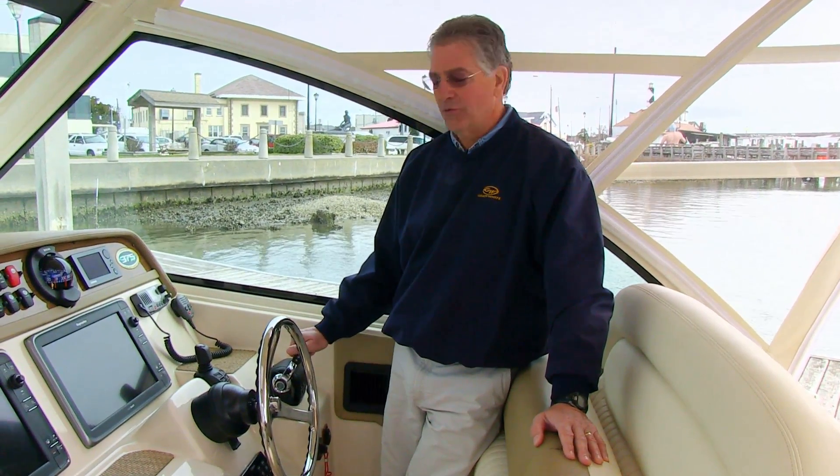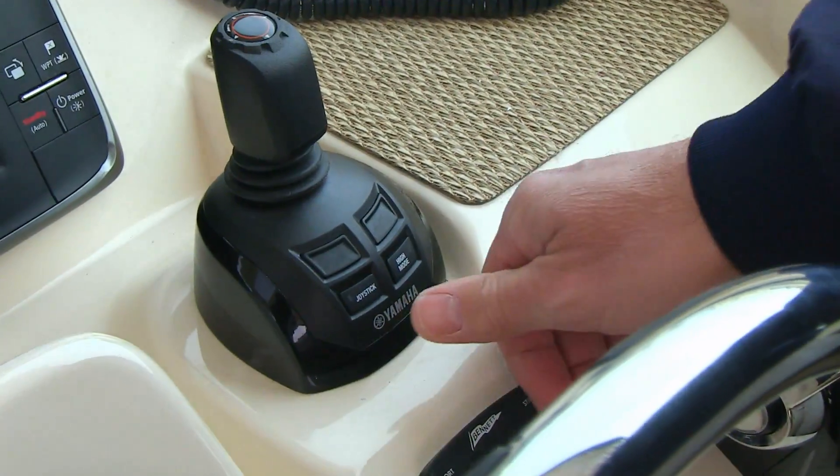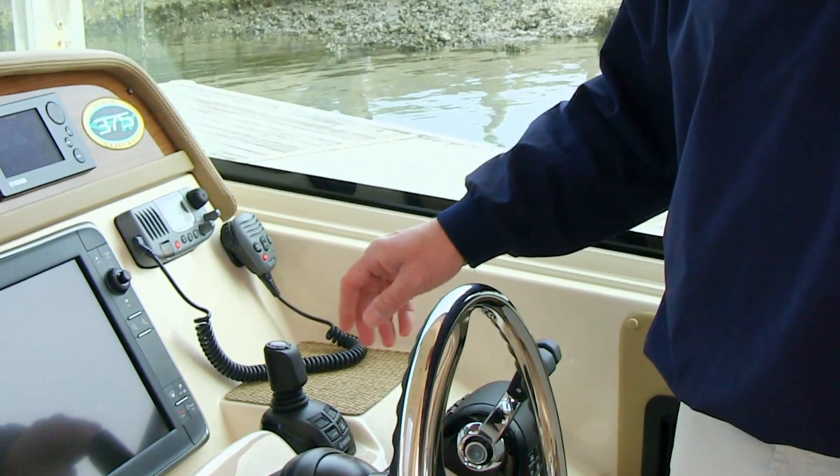Next we'll talk about the joystick component of the Yamaha Helm Master system. It combines steering, shift, and throttle into one lever. The first thing you'll want to do to activate the joystick is to push the joystick control button. When you do that, the engines take a set to help control the function and direction of the boat.